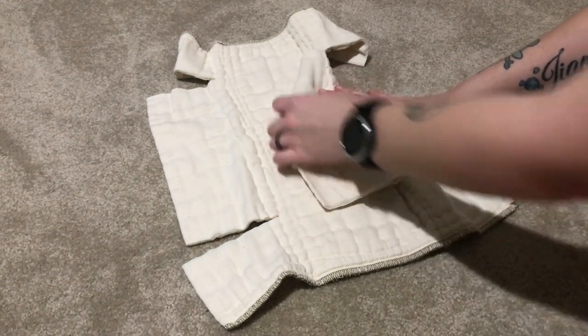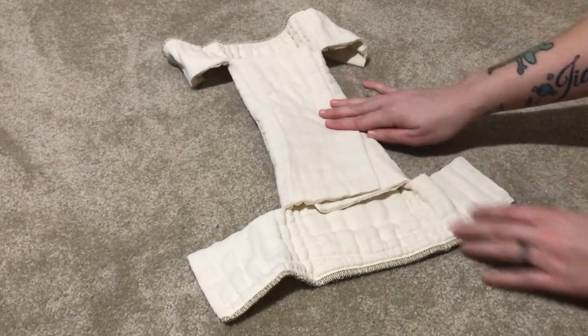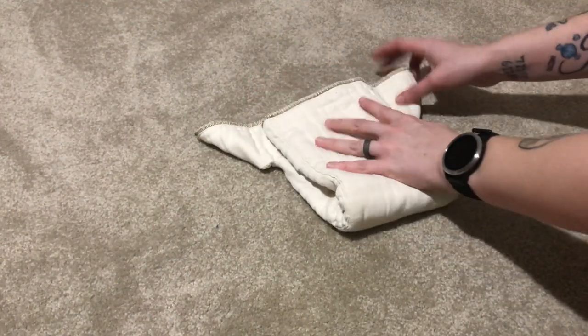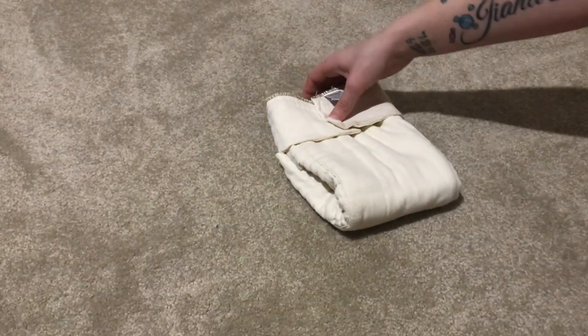Once you have that done, you can leave it like this with the raw edges exposed — it might not last as long but it will work. Just fold in the large side tab sections, wrap it onto baby, get your snappy, and you're good to go.